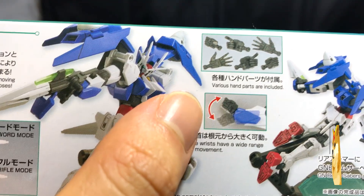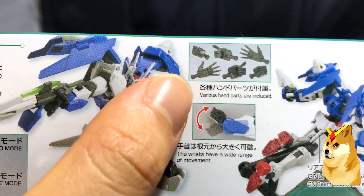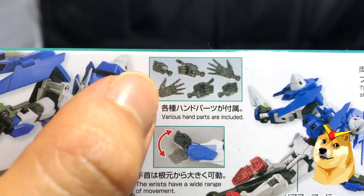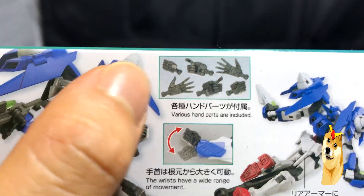It's sort of like the High Grade Gyan. Various hand parts are included — if we look closely, it's the open hand, closed fist, and trigger hands. Just closed fist, that's it.